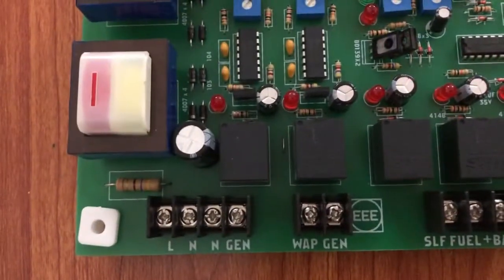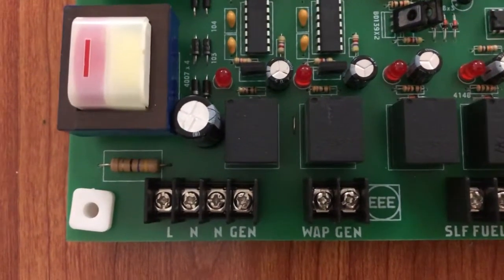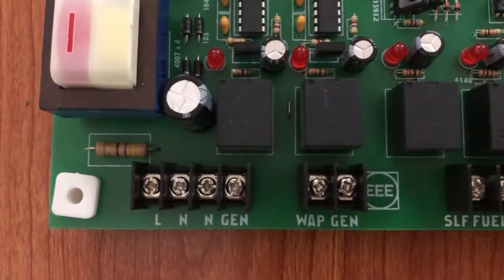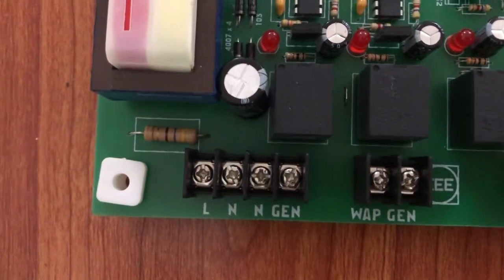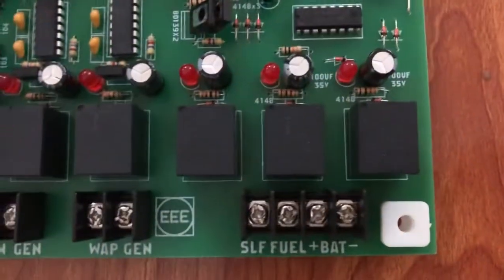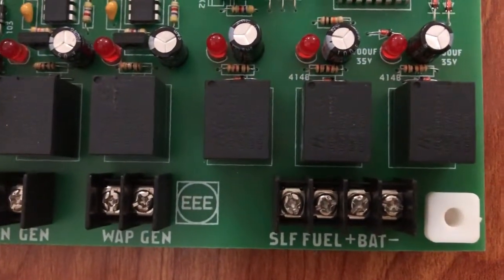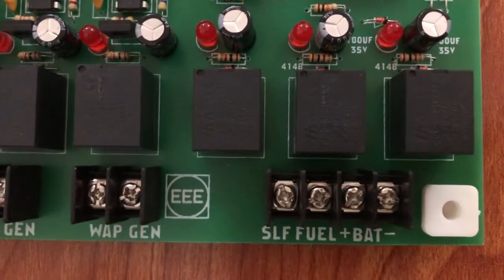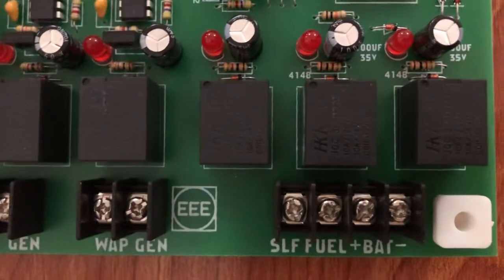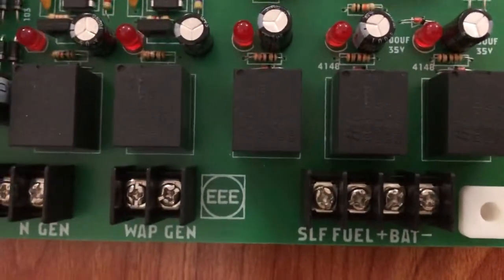This is basically a controller module card. You have to connect the generator supply and your main utility from this card. From the other side, you have to connect the battery voltage, fuel supply, and self-start supply. The self startup connection has to be made on this card.